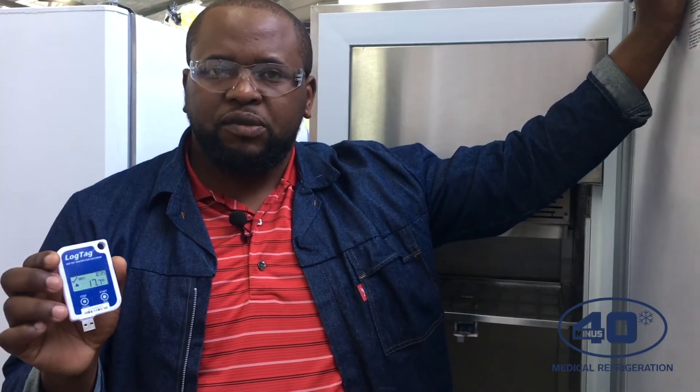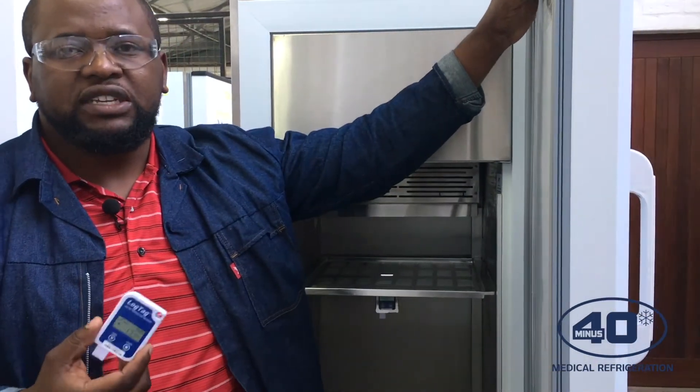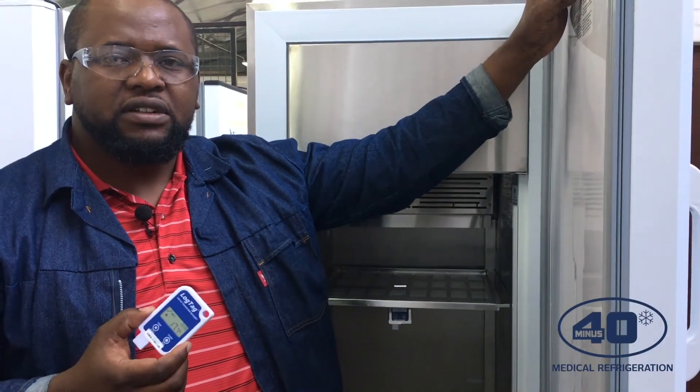Once you have your report, put the cap back on and place the LogTek back into the mounting bracket. There is also a software called LogTag Analyzer — if you want more detailed reporting, you can use that software to get a more detailed report.